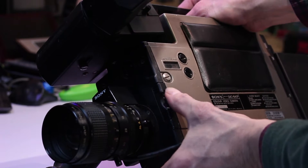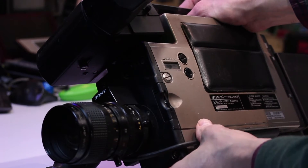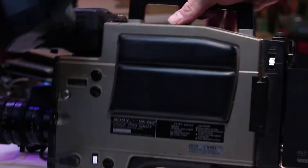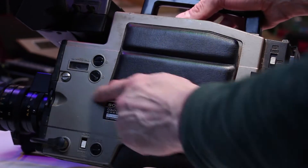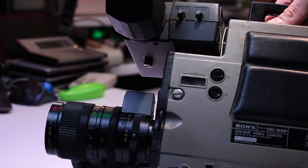As with other broadcast cameras, you have a built-in filter system which includes daylight and indoor settings, along with a cover to protect the tube when not in use. On the back you can adjust what the viewfinder sees — either camera or VTR playback. On the left side of the camera there is just one screw to gain access to the internals. On the black-and-white CRT viewfinder you can adjust brightness and contrast.